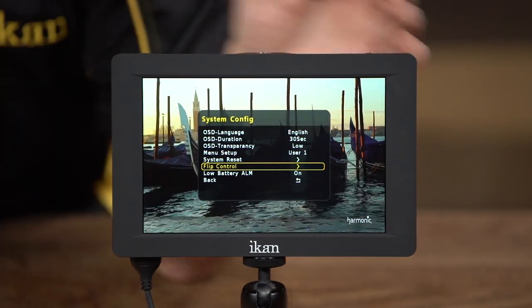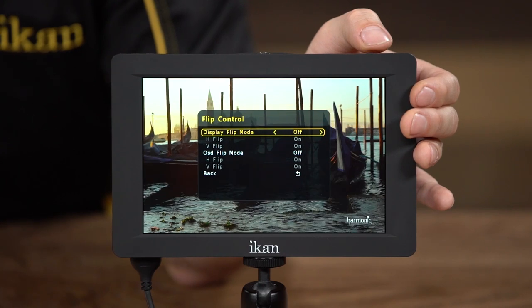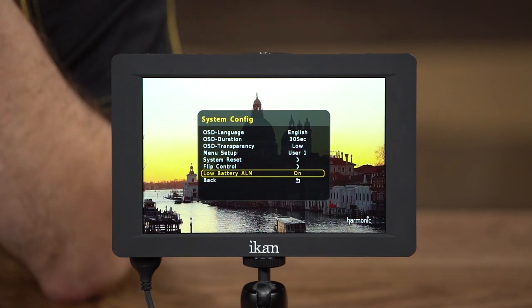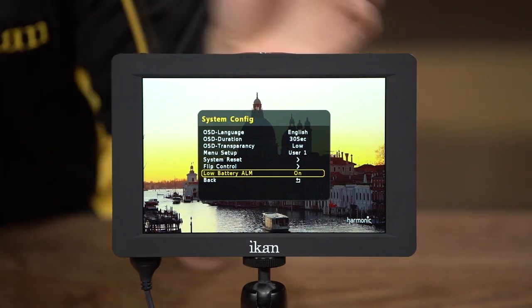The flip control option lets you flip the image vertically, horizontally, or both. It also gives you the option of telling the monitor how to handle the on-screen display when in flip mode — you can tell the OSD to stay right-side up while the image flips, or have the OSD flip with the image. There's also a low battery alarm that tells you when your batteries are about to die, which can come in very handy.